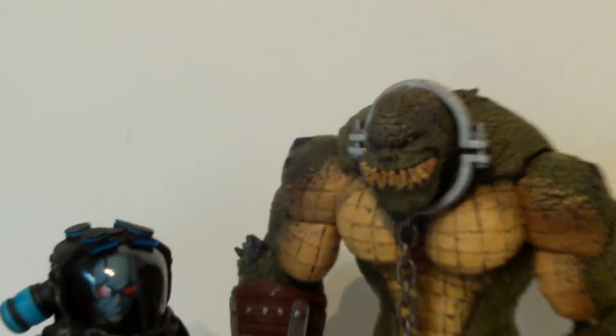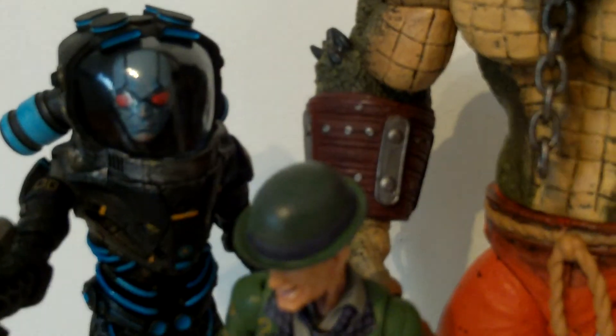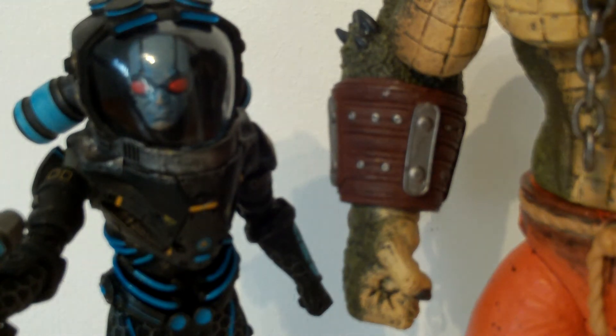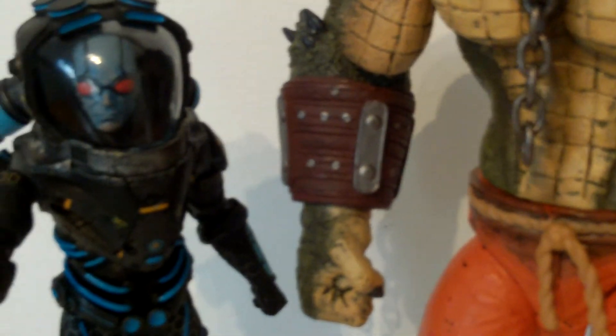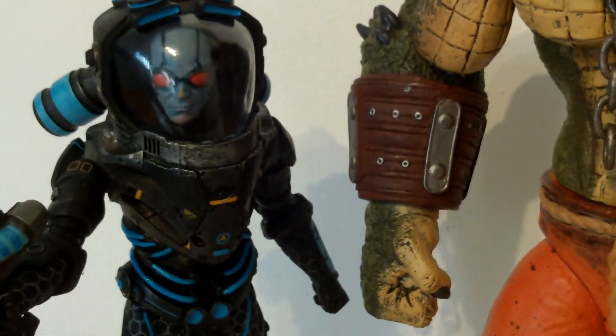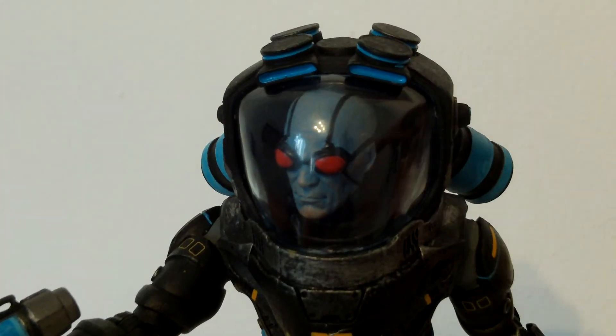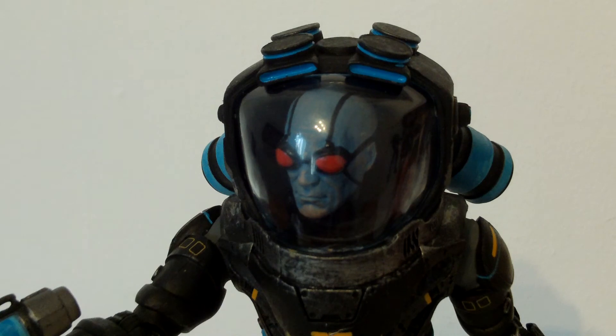So guys, I recommend you pick up Mr. Freeze, I recommend you pick up Riddler, I recommend you pick up Killer Croc — pick up all of them, including all the new ones. Titan Joker is probably the main one I think you guys should get. Thanks for watching my review of Mr. Freeze — I'll be up to date with more reviews in the future. Bye!